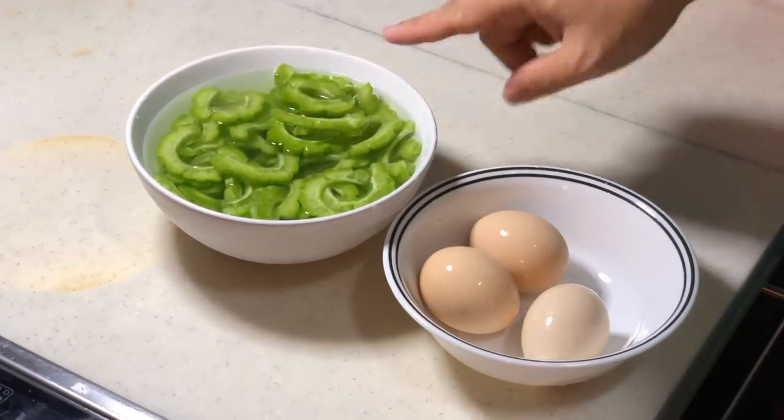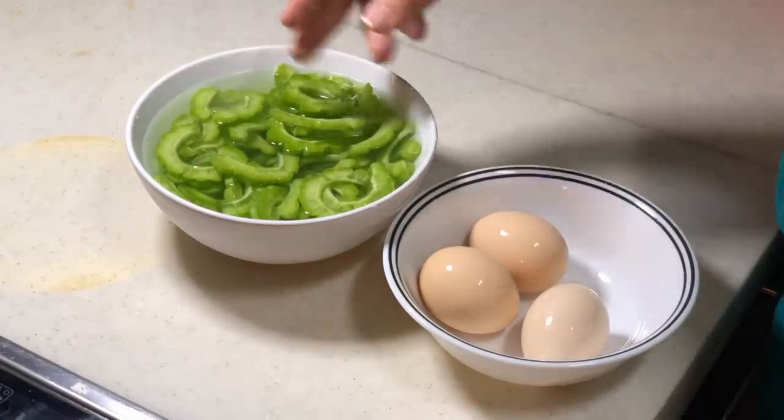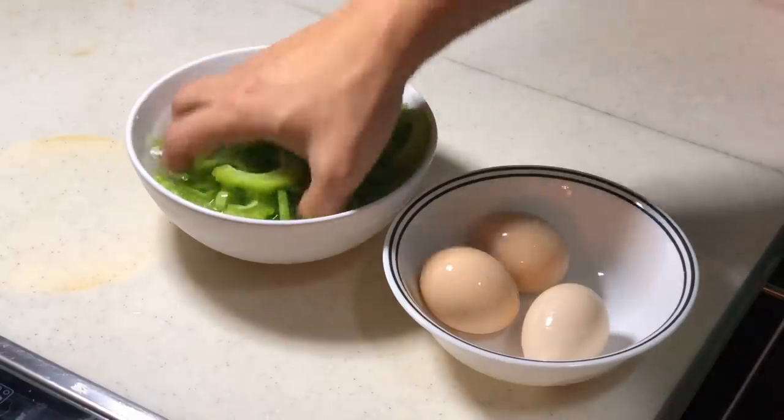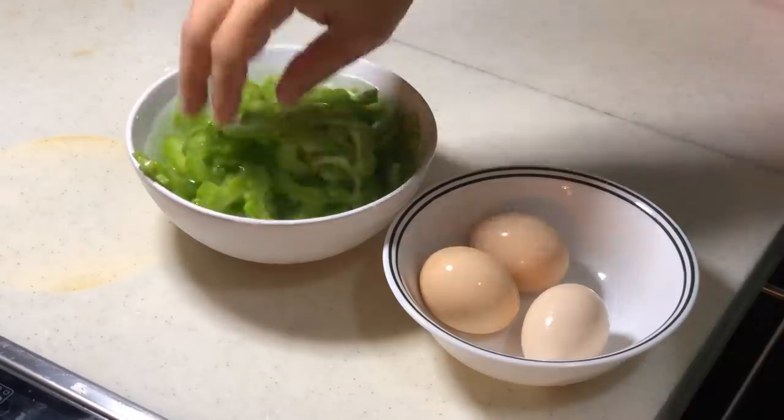Also soak them under cold water and put some salt — about one and a half teaspoon of salt. Then squeeze them a little bit like this, just squeeze out the bitterness. This will really help to squeeze out the bitterness.